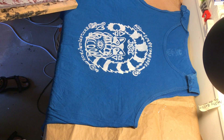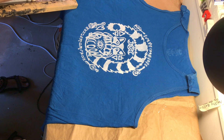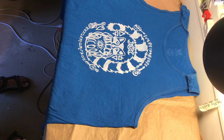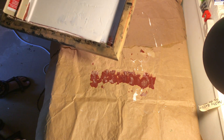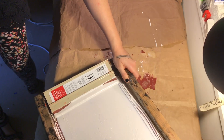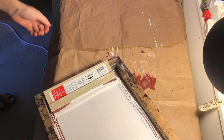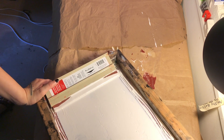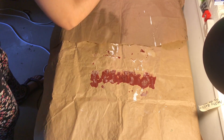Looks pretty good. I would even do maybe another pull next time, but I can't redo it because I won't be able to line it up — that would be easier if I had it in hinges, but still pretty good. I'm going to pick up the shirt to hang it, making sure it doesn't touch itself in the ink. I need to lean the screen on something so it's not touching the bottom. Now I'm going to hang it up — on to the next shirt.